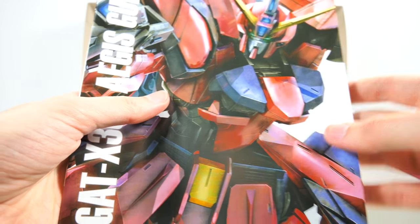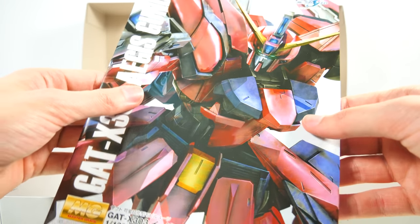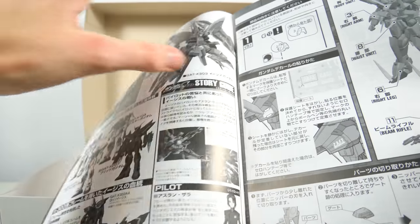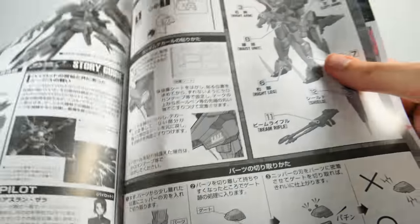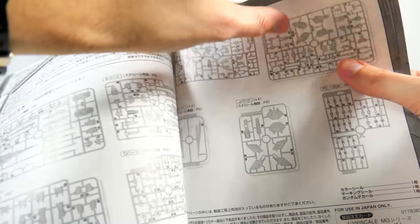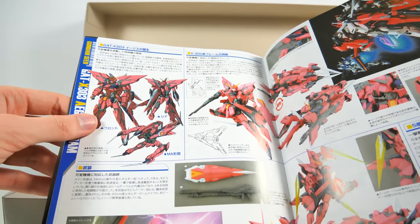Let's have a look at the manual — this is a really cool styled manual and I think this kind of style is really only with these newer Gundam Seed model kits. On the inside we get some interesting detail on the Aegis, a quick story guide, and some more detail on which other mobile suits also use the X300 frame. This was before the time they started including English translations, so if you don't know Japanese you're not going to get much from this manual.